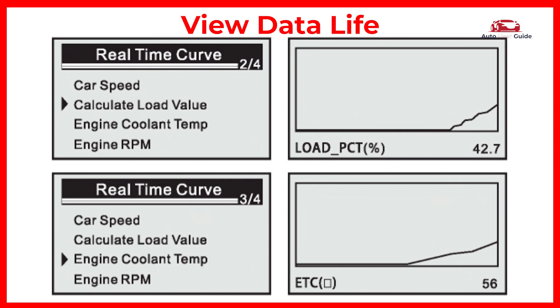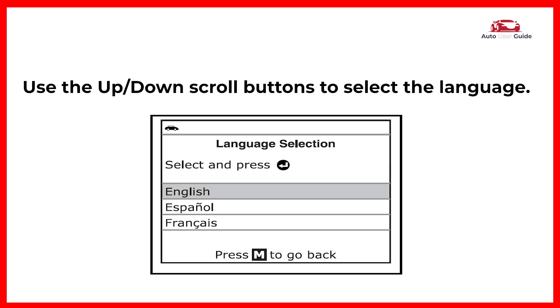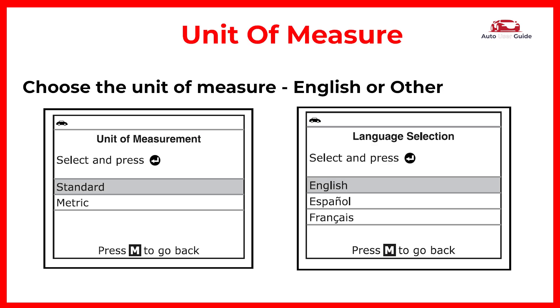This is one of the most useful features of OBD2 scanners. You can also select your preferred language using the up/down scroll buttons, and choose your preferred unit of measure.